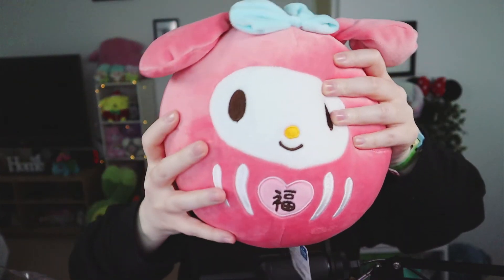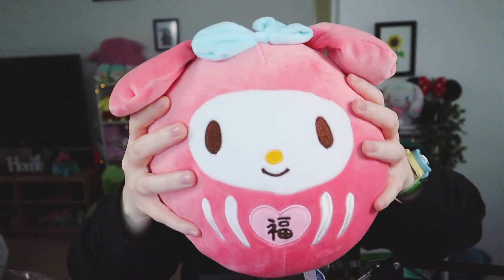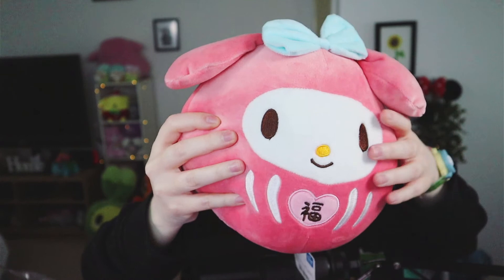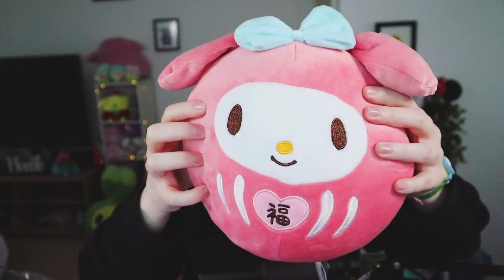The last item in this box is probably the one I'm looking forward to the most — it is the plushie! It looks so squishy. Let's free the baby from the plastic. Oh my goodness, she is so soft — she's kind of that really mochi mochi material but really squishy. The little ears and the little bow — I am absolutely obsessed.